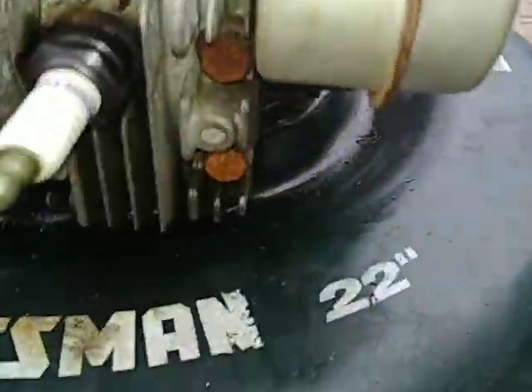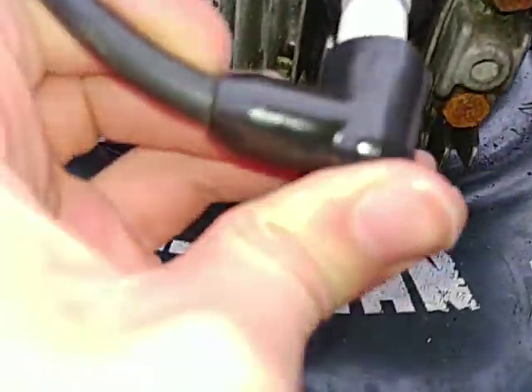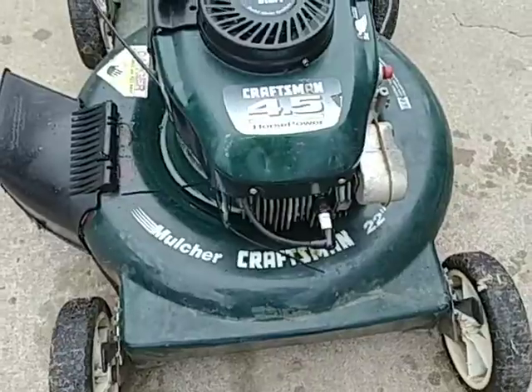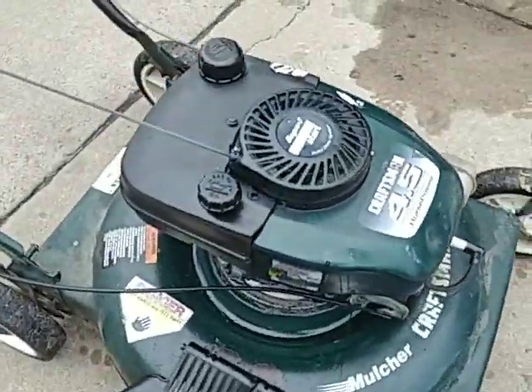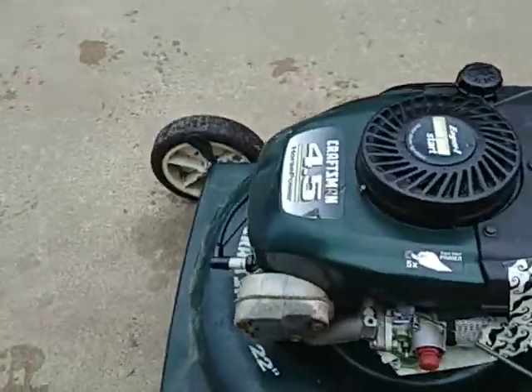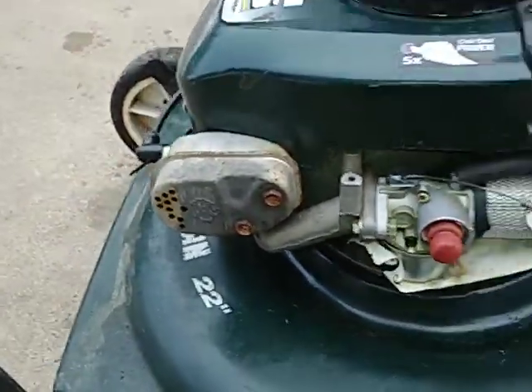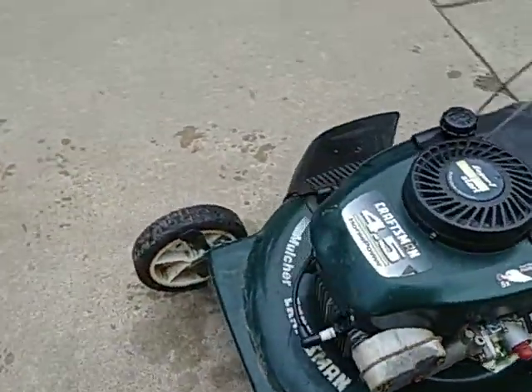Well, again. And we got to plug this in. One second. Okay, now I'm going to prime it up. And now, pull it.